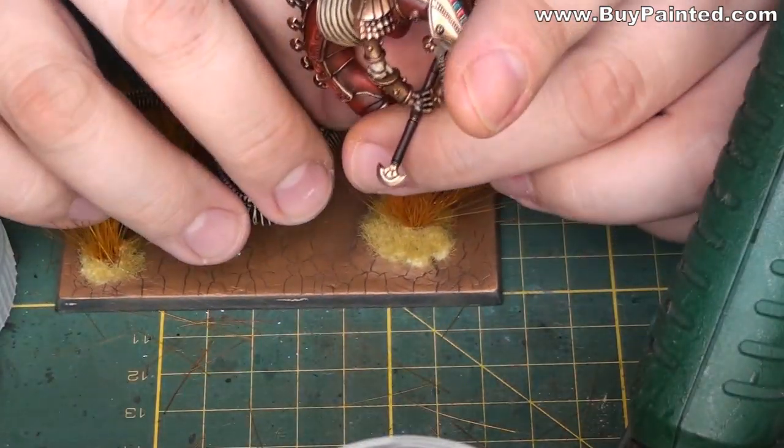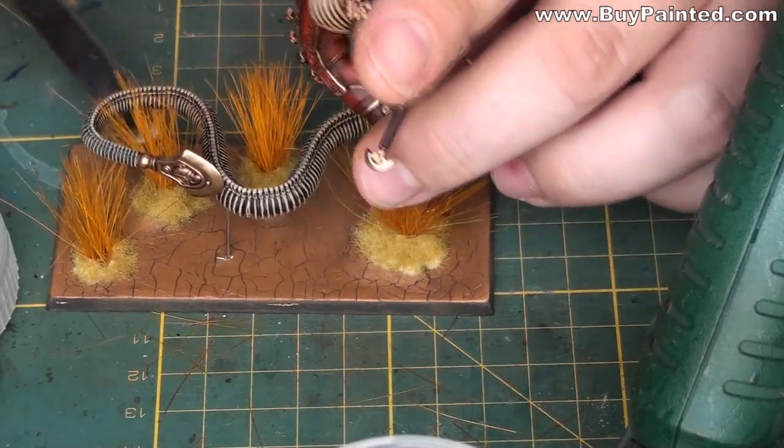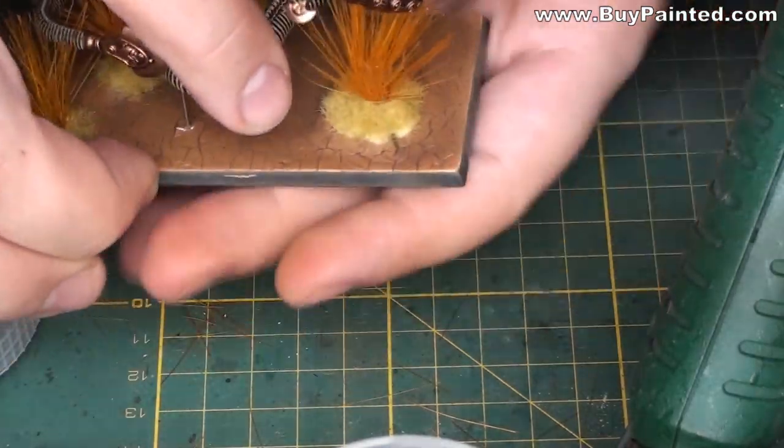The last step was mounting the models. I didn't glue them to the bases — they are mounted only with pins.